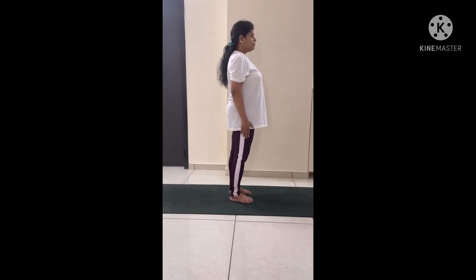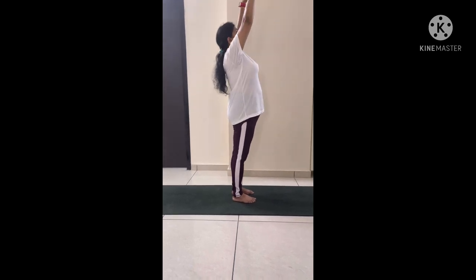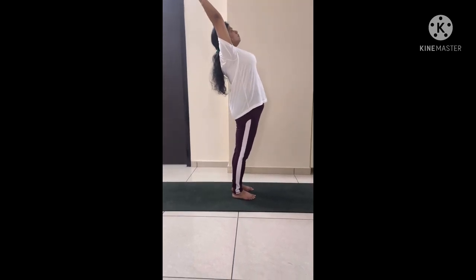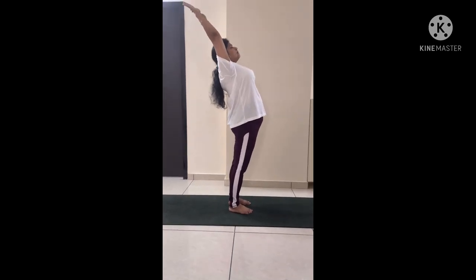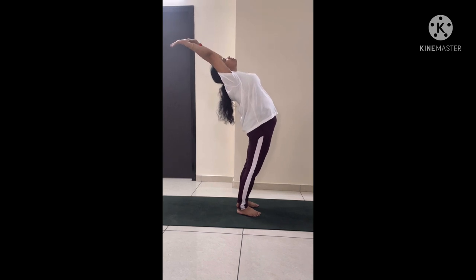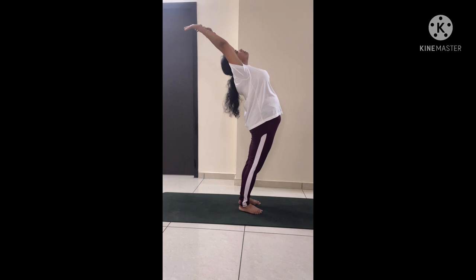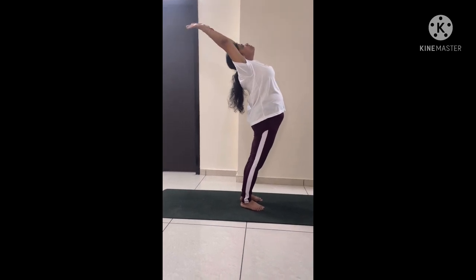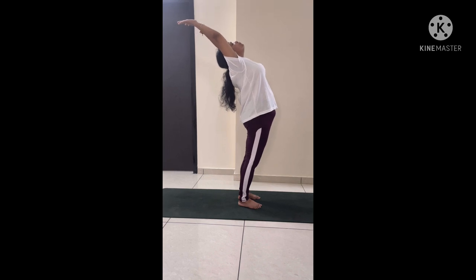When you are ready, take a deep inhale and try to lift your arms up and try to bend your back slowly. This is the final position of the Half Wheel Pose. You can stay here for a few breaths.